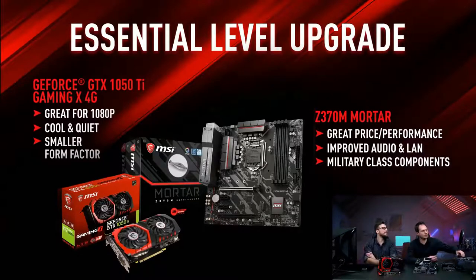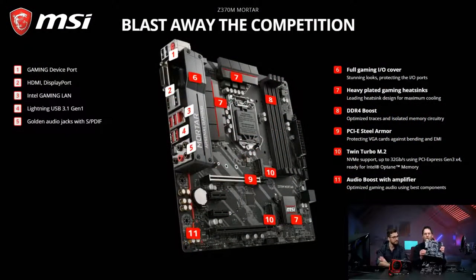In terms of motherboard, the smaller form factor comes into play here as well. To perfectly match with the GTX 1050 Ti Gaming X 4G we have the Z370M Mortar. This is in our Arsenal Gaming segment for a more affordable gaming rig, but it still comes with an immersive audio experience through Audio Boost, MSI Gaming LAN for bandwidth management, and plenty of connectivity options including USB 3.1. As you can see on screen it has plenty of options to enhance your gaming experience and nice look and feel.